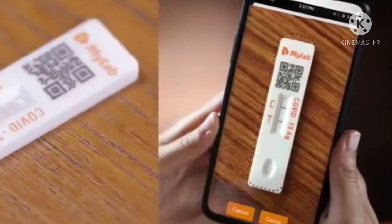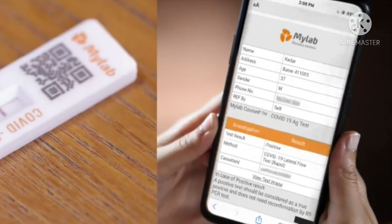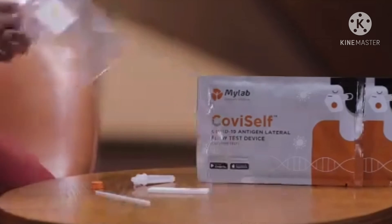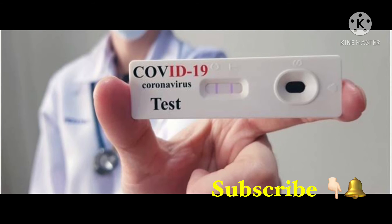After reading the result, you will use the camera in the app to capture a photo of the test result. Before you download the details, you can submit the photo through the app.